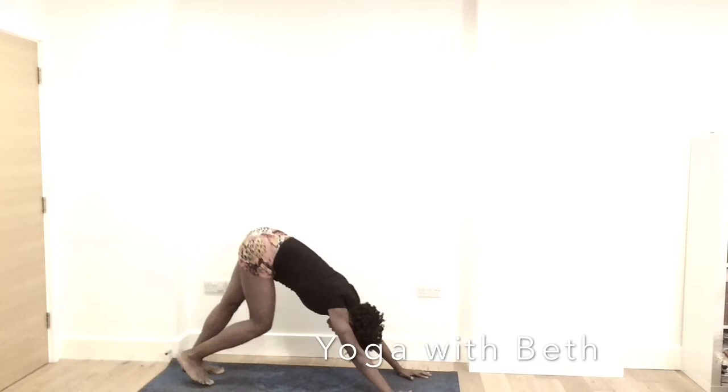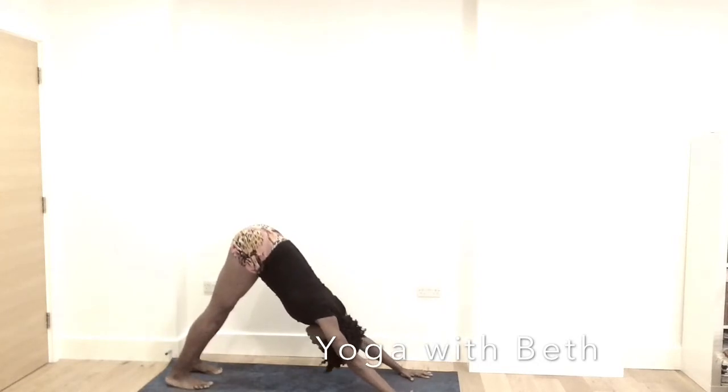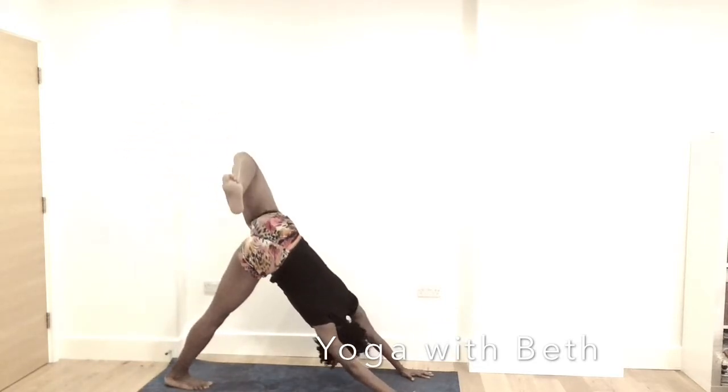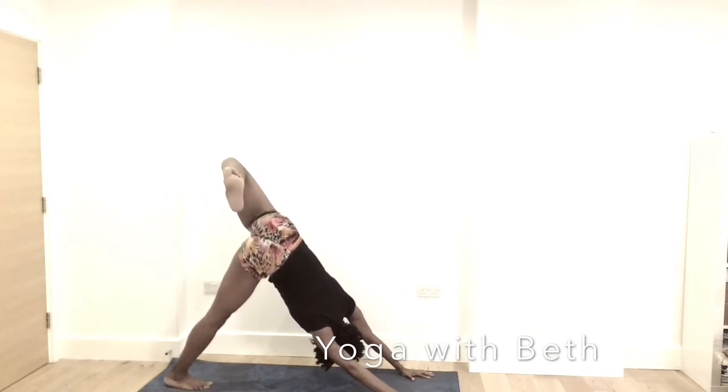Cycle the legs again. Try to plant the hands on the mat and push in towards the heels. Relax the back of the head. Shoulder away from the ears. Inhale, left leg up. Bend the knee, open the hip. Looking through the left armpit. Find your breath.